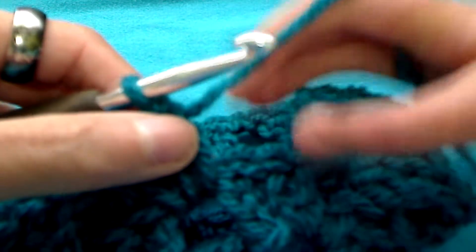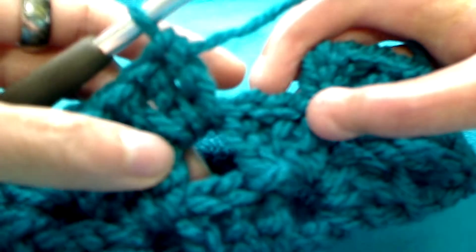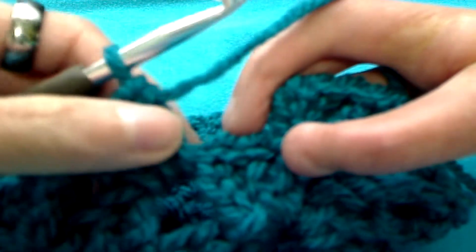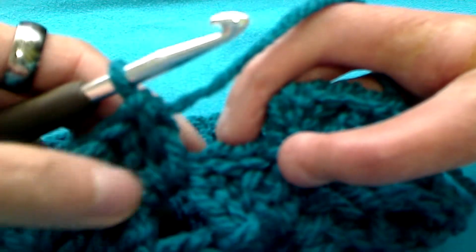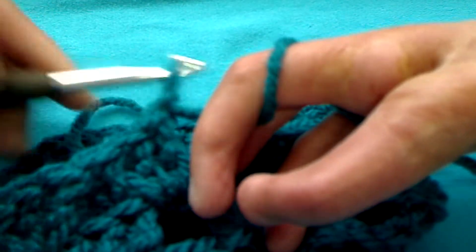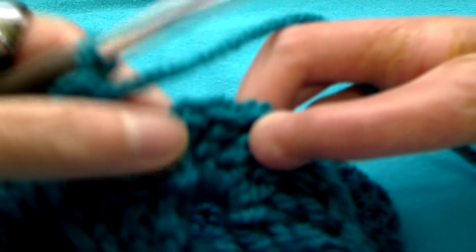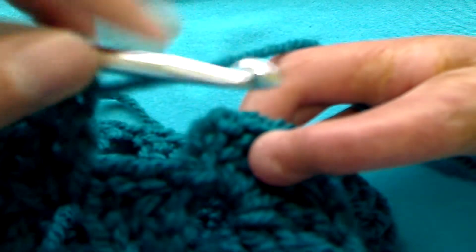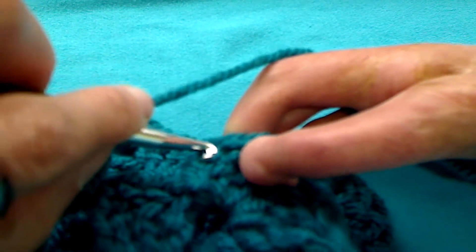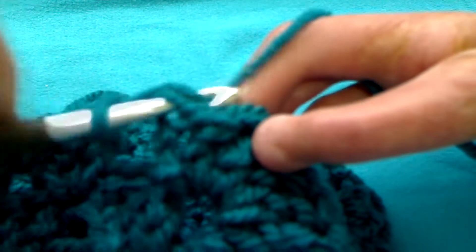To finish off row three: we landed on a space between our rows and we get a double three. Now what we want to do is chain one for a spacer and then slip stitch right into the top of that chain three. That will be the end for row three.